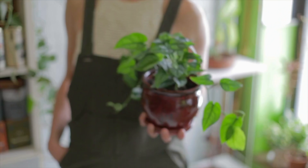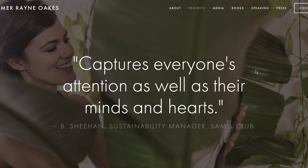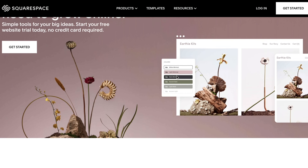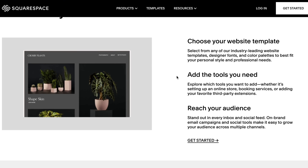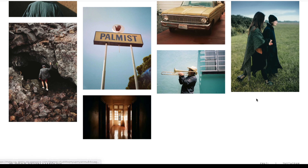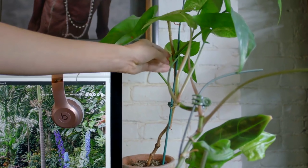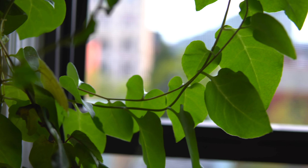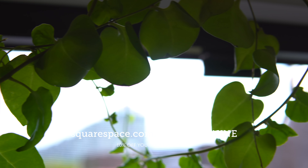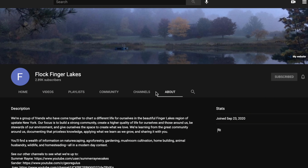I'd like to shout out to Squarespace, who is my sponsor for this video. All of my websites — including homesteadbrooklyn.com, houseplantmasterclass.com, and even my personal website at summerrain.net — are all built on Squarespace's platform. They are an all-in-one platform that offers up slick, modern designs that provide incredible user experience. You can customize their already primo templates, integrate your social media seamlessly, and even send out emails. And if you ever need help, their customer service is great. If you're interested, you can use my link squarespace.com/summerrain for 10% off your purchase. Check out the link in the description below. And if you're seeking more information about gardening outdoors and homesteading in the country, check out our new channel over at Flock Finger Lakes.